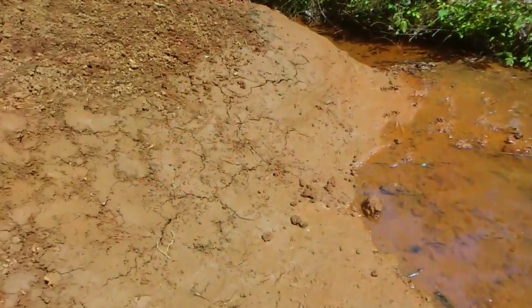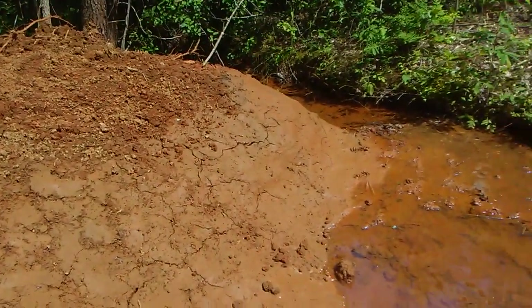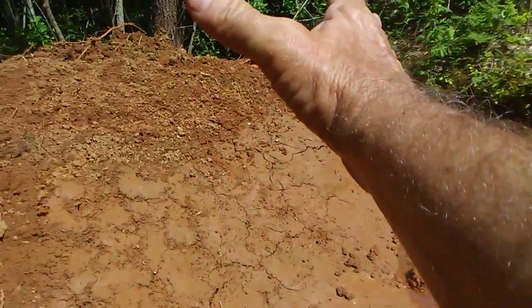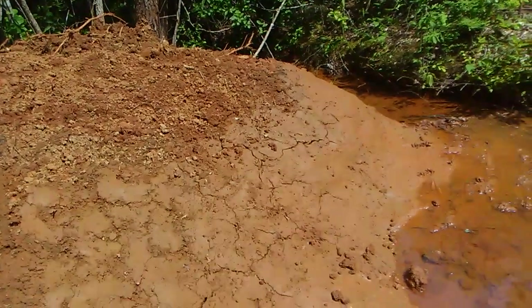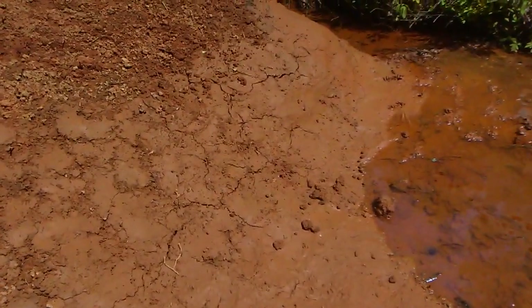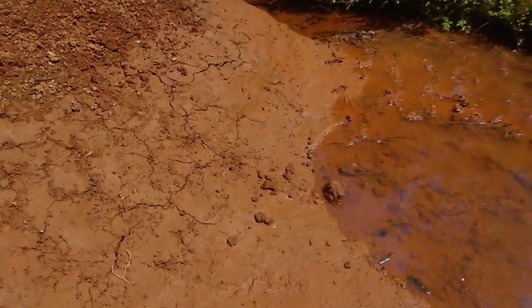You can see the bentonite right there drying in the sun. Once I got down to the depth I wanted, I scooped it up with the shovel and lined that part of the dam with it and packed it. Of course it's cracking as it dries in the sun, but it'll refresh.